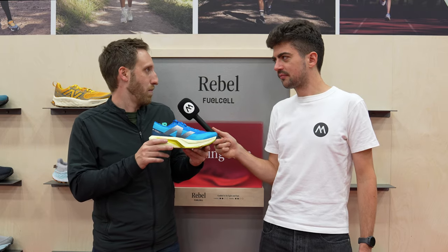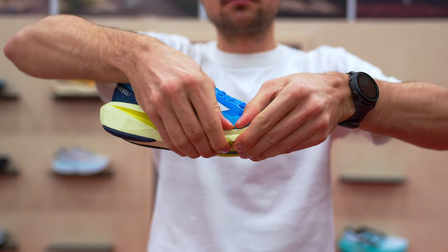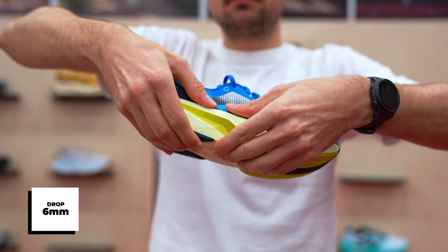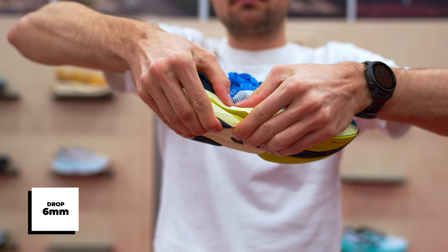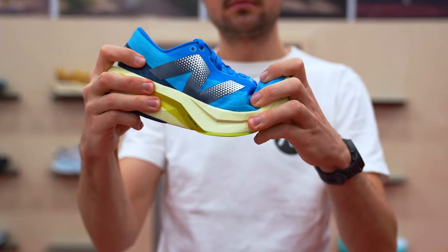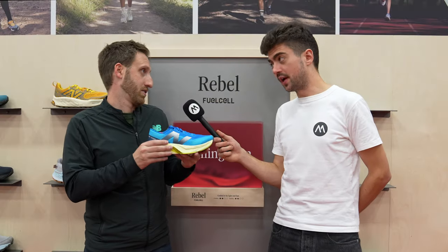One question would be: what's the difference between this one and the SC Pacer V2? Is it the lack of a plate in this one? Yes, there's no carbon fiber plate in the Rebel V4, and the foam is different as well. The Pacer is 100% PVAX.